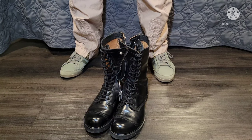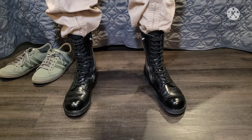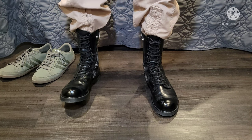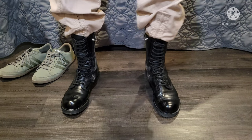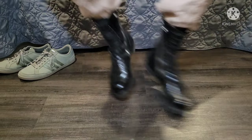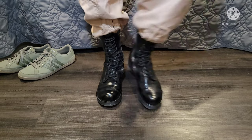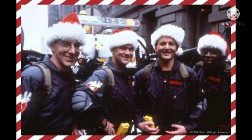Alright, it's moment of truth time — let's get these bad boys on. They're going to look better with time, but they already look pretty darn good. Let's give them a little performance test. A little tight, but they'll get softer. And we are happy Ghostbusters!